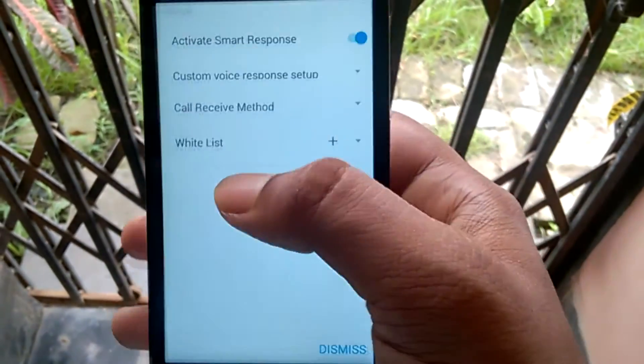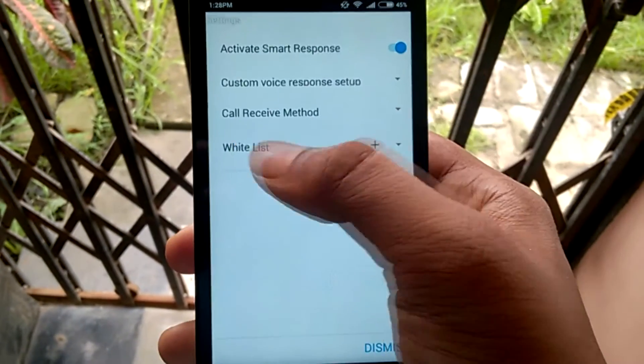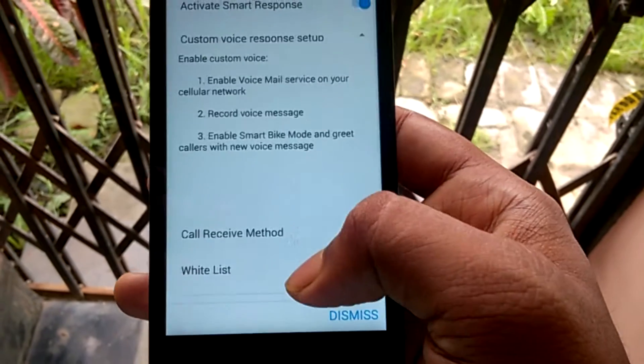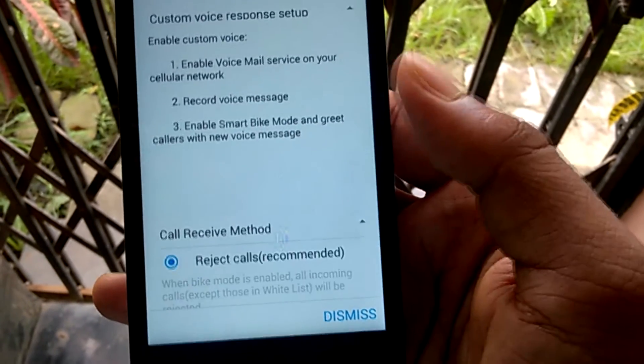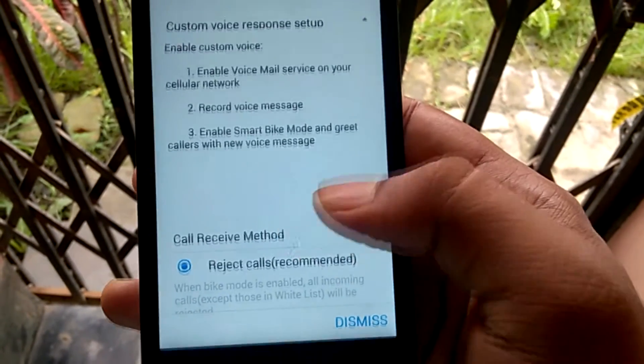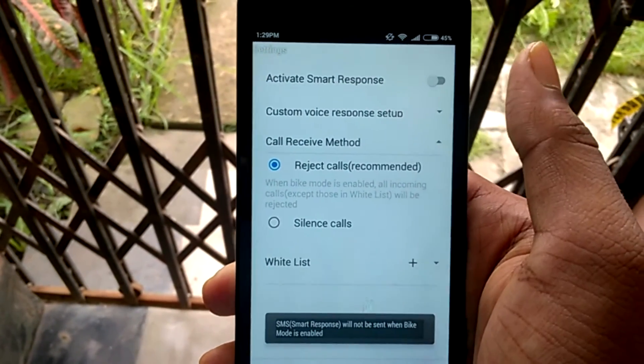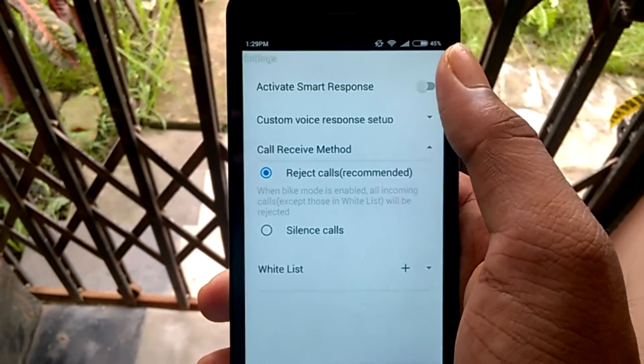You can also turn the auto message reply on or off as per your preference. So that's it — install this simple app and save a lot of money and future disappointment of buying a worthless device just because it has an S Bike app.